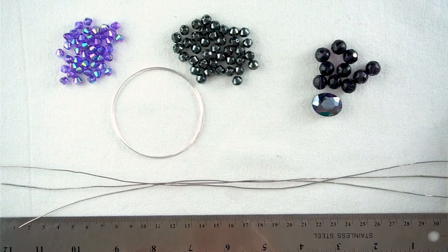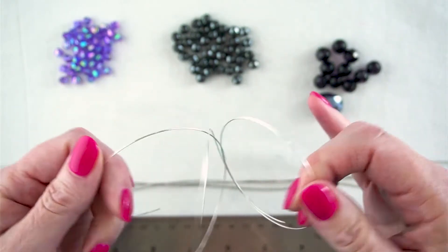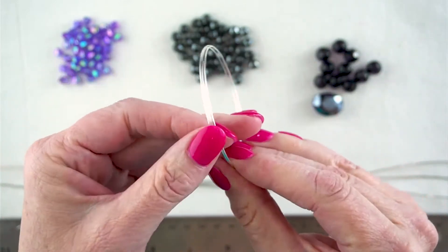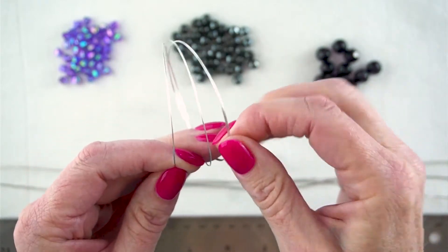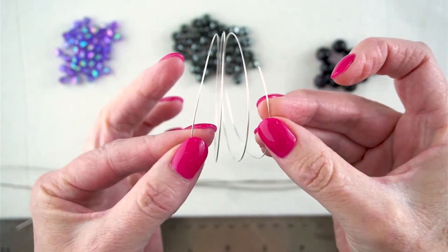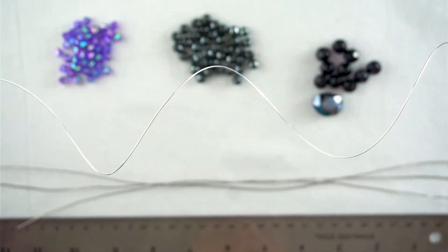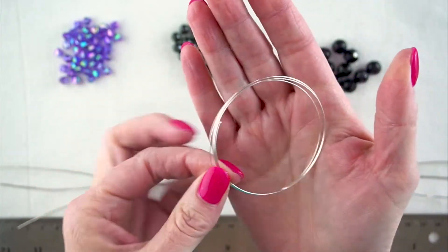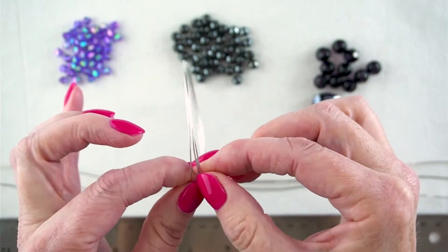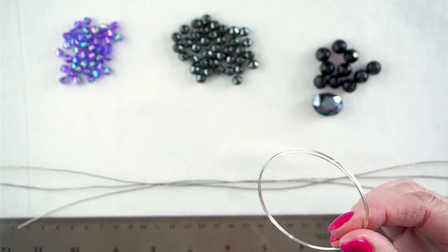Let's take a look at the memory wire. Mine is twisted — and that happens with memory wire. Here's the end, and here's the other end, with 2 rounds in the middle, making it 3 rounds total. Memory wire is really stretchy — it can stretch out and pop back in — and it's really hard and always keeps its shape, which is why you need memory wire cutters to cut it. It will ruin your standard cutters if you cut memory wire with them.